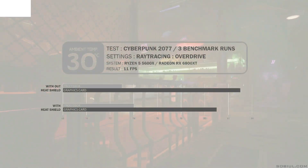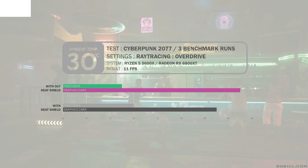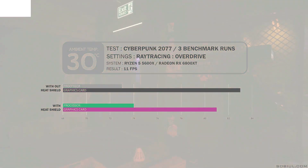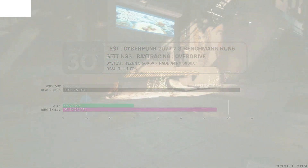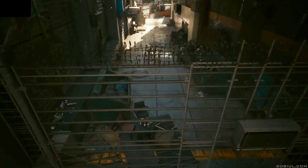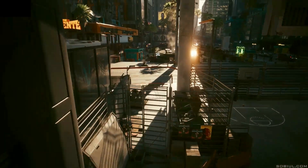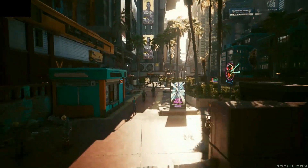Moving on to the 30 degrees Celsius ambient temperature — this is where my system is really challenged. Without the heat shield, the GPU hits 83 degrees Celsius while the CPU is at 73 degrees. Reinstalling the heat shield reduces the GPU temperature to 81 degrees Celsius and increases the CPU temperature to 74 degrees. To be honest, I was afraid I might crash my system testing at 30 degrees ambient — thankfully it didn't. In hindsight, I think I should have disabled ray tracing to allow higher frame rates, so we could observe frame rate drops caused by higher temperatures. You can write in the comments how you'd like to see the case tested — your feedback will be very much appreciated.